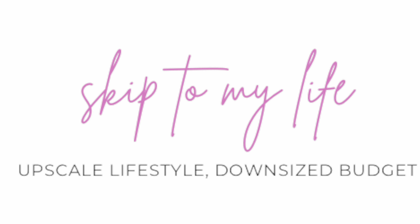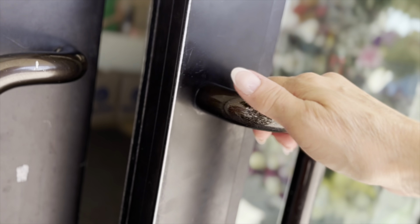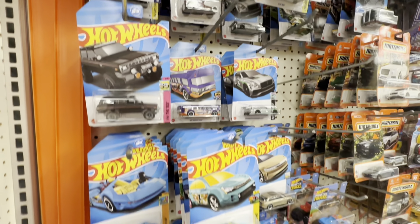If you think your Dollar Tree is picked over and looks nothing like mine, this episode is for you. I'm going to take you to the Dollar Tree and show you items you've probably passed up that are perfect for organizing your small space. I'm Shannon from Skip to My Life, Small Space Decluttering and Organizing Expert, and today we are taking a trip to the Dollar Tree.